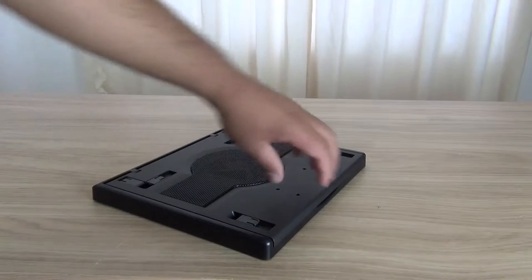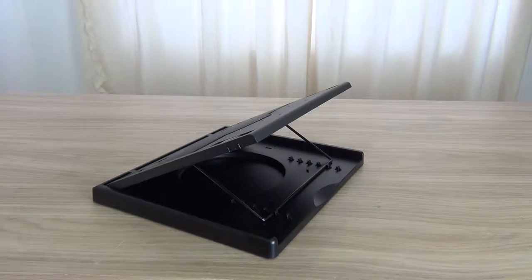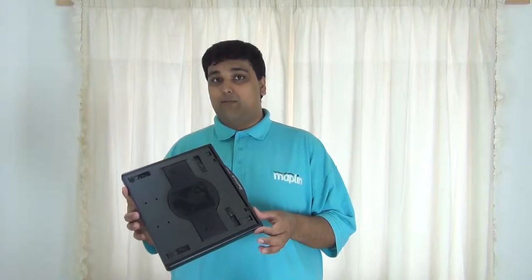For ease of use, the laptop cooling pad is adjustable in its angle from anywhere between 20 to 50 degrees. This makes it easier to use and puts less strain on your wrist.